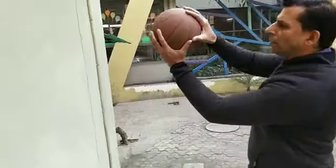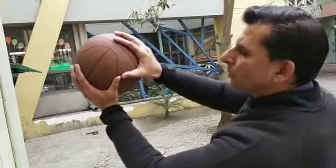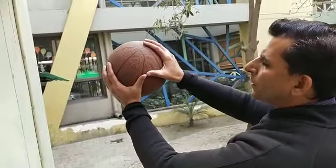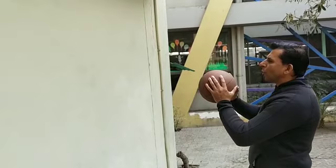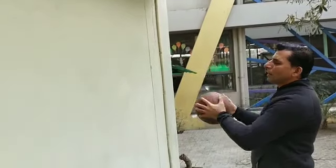Let's start. While doing a chest pass, the first thing is how to hold the ball. You hold the ball like this — your thumbs should contact each other. Then you place the ball at chest level.